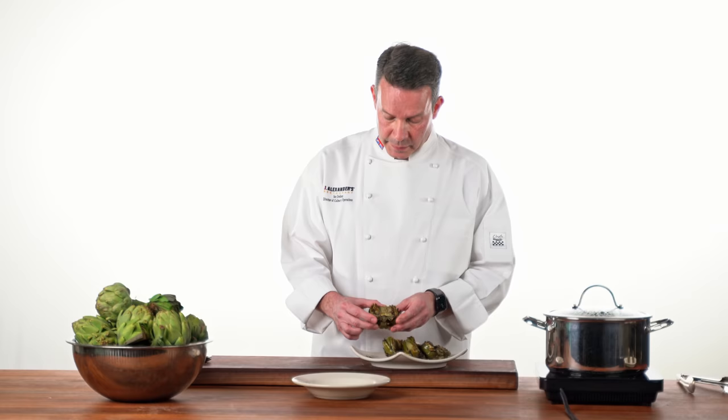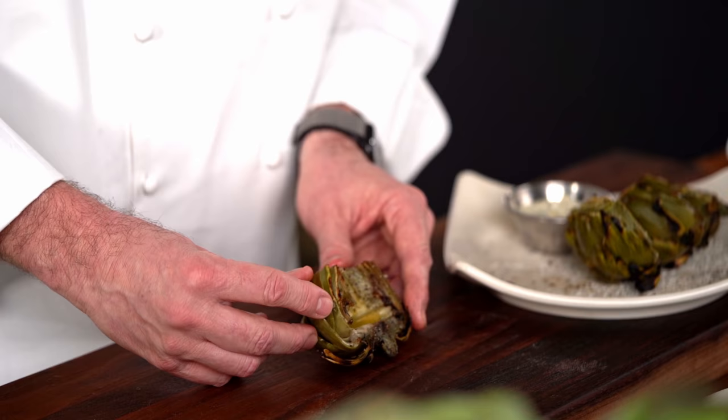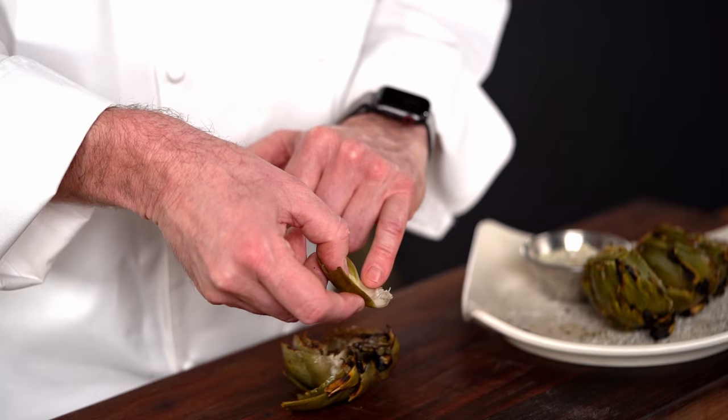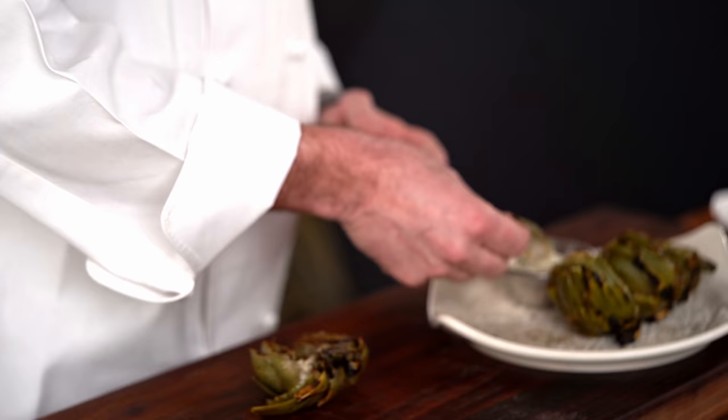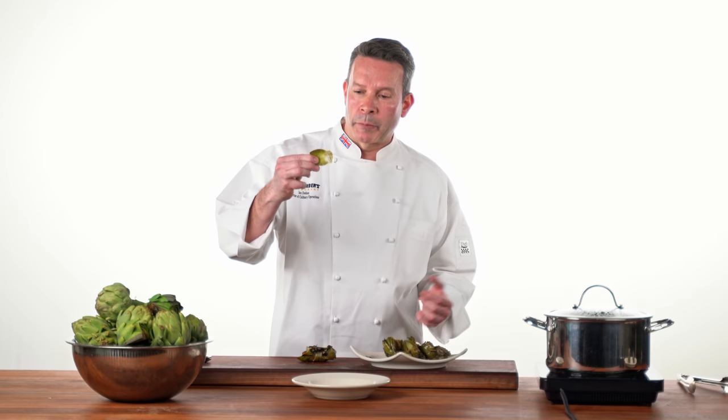The fun part about eating these is knowing what is edible and what is not edible. The actual heart down at the base is fully edible. What you do is peel the leaves away. The meat at the bottom is the edible part — where it turns into a khaki green is the inedible part. What you would do is dip it in some seasoned dill, pull it with your teeth, and discard the rest of the leaf.